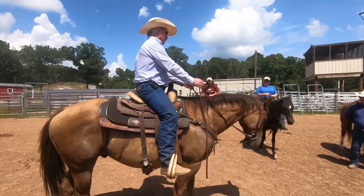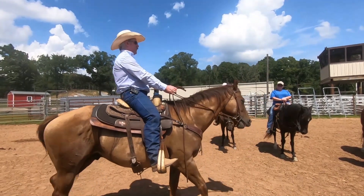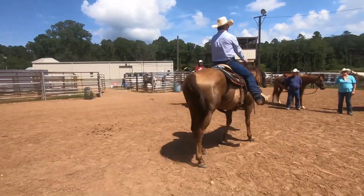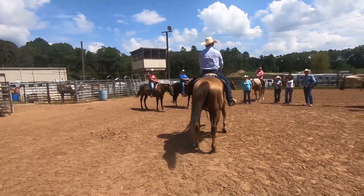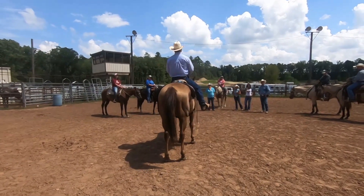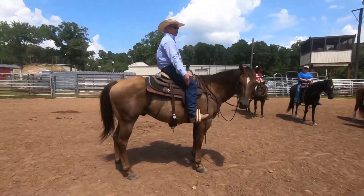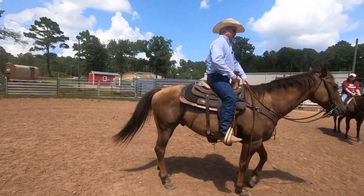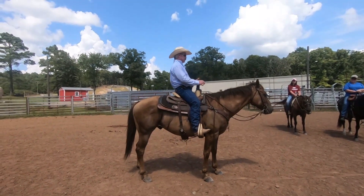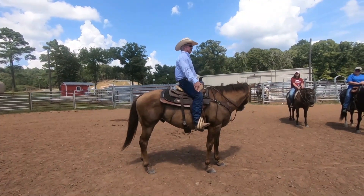My seat has not told him to back up yet. Now I'm sitting back. If he's not backing up, I'll go bump, bump, bump with my legs — if I want to go faster I can. You want to be back in your seat so he can associate the seat pressure with the leg bumping. After a while — and it won't take long — he'll back up off your seat alone. Just make sure you do both at the same time, and he'll associate the seat to the legs, and then you won't have to bump your legs anymore.